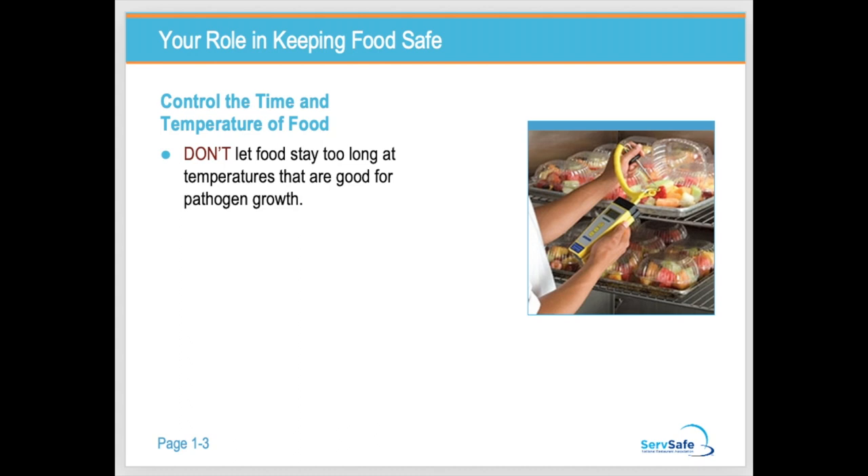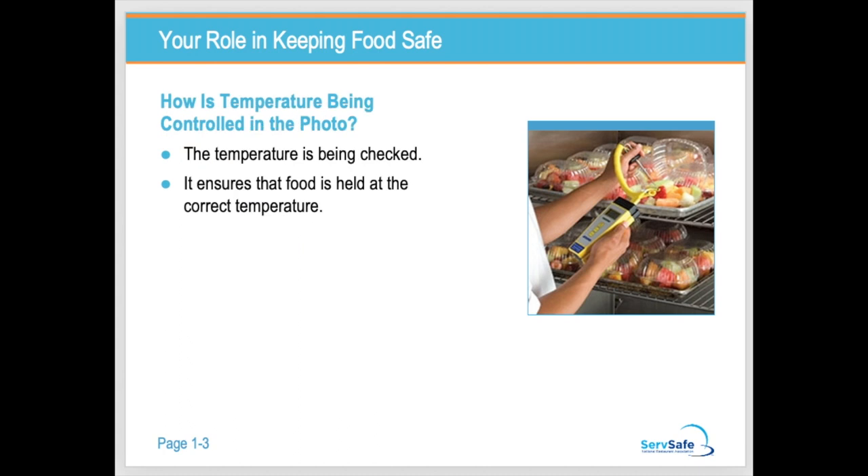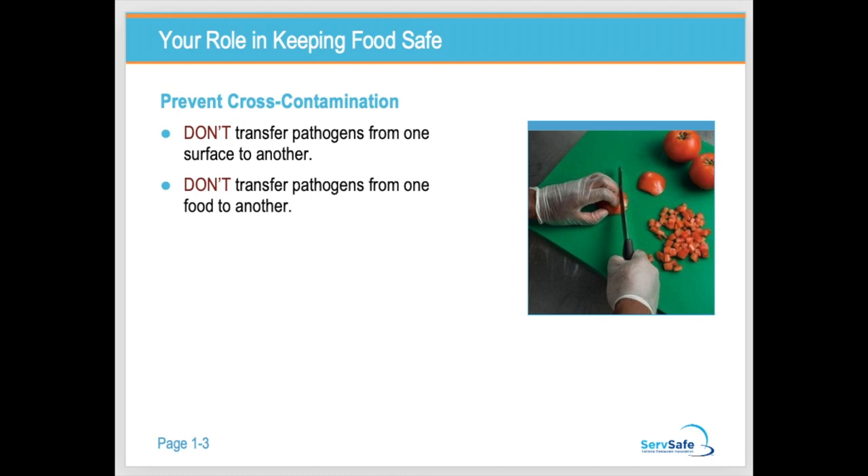Think of pathogens as bacteria. In this photo, the food handler is checking temperature — doing his job — and he'll probably log that somewhere in a manager's book. He's ensuring food is being held at the correct temperatures, and if it's not, he'll discard it. We don't take that risk in the industry. To prevent cross-contamination, we don't want to transfer bacteria from one food or surface to another — that transfer of bacteria is what causes people to get sick.